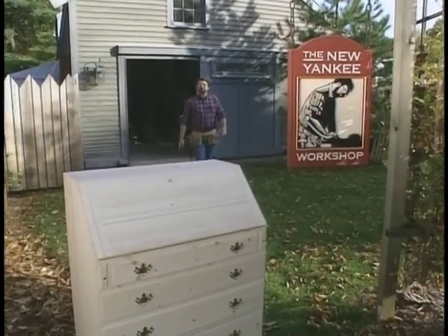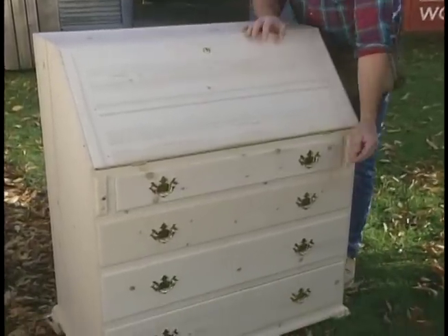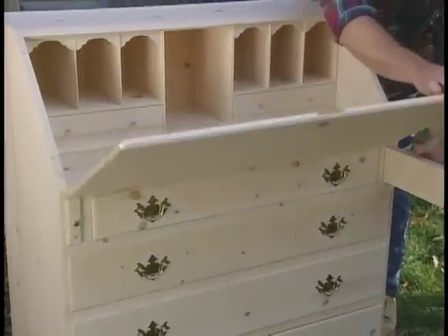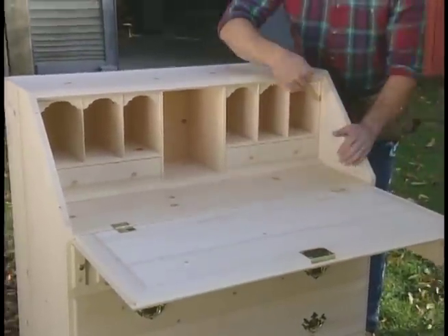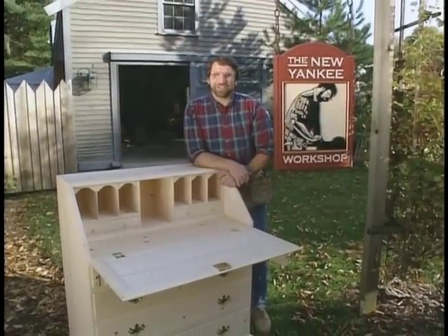Hi, I'm Norm Abram. Welcome to the New Yankee Workshop, where today we're going to build a desk called a secretary. Plenty of drawer storage down below, a nice big writing surface, and a place to organize those bills that you're going to pay later. Now, it's a complicated project, so let's get going.